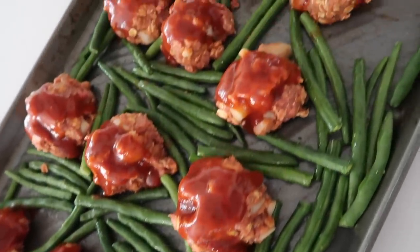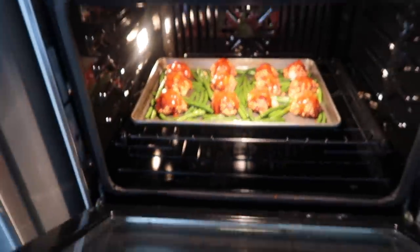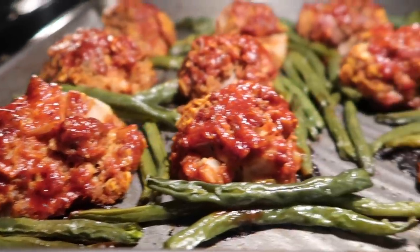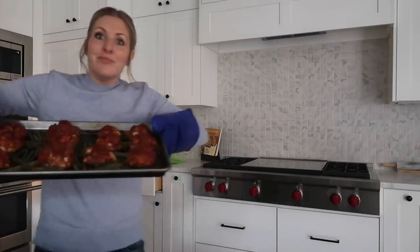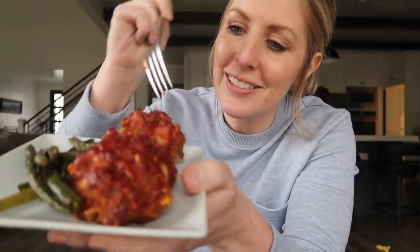Take the sauce you made and put it over each meatloaf ball. Once they're covered, throw them in the oven at 400 degrees for 25 to 30 minutes. When they're done they are nice and crispy on top — just pull them right out. All plated up and ready to go. I love meatloaf, it's one of my favorites.